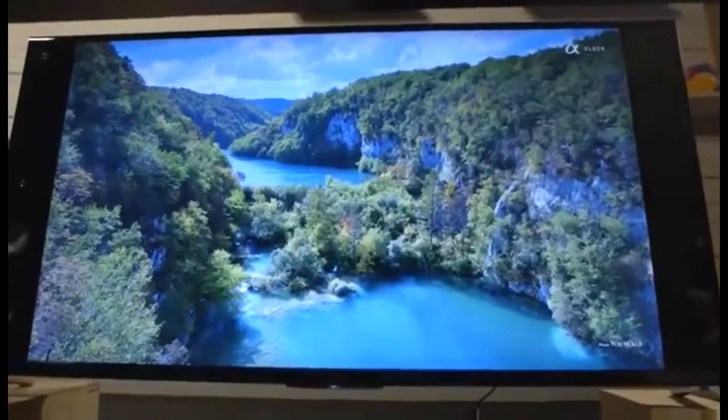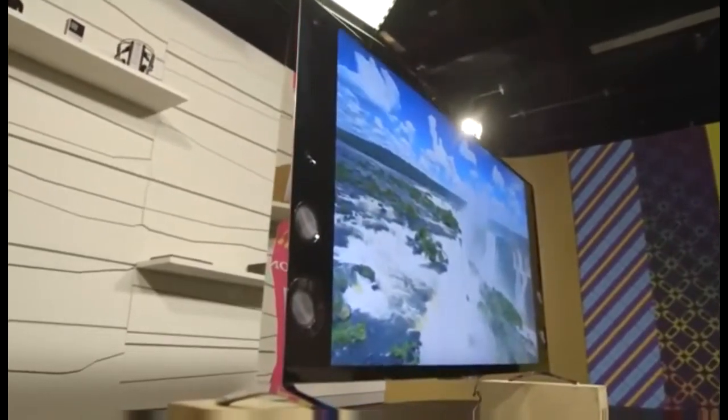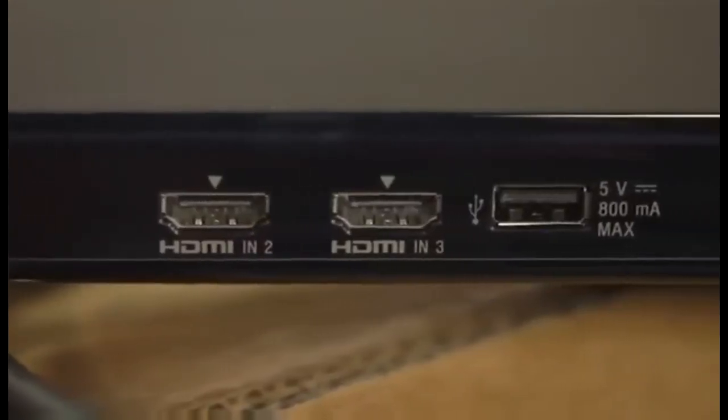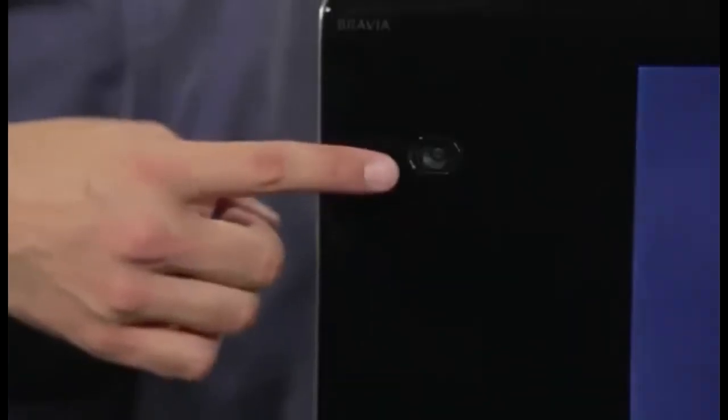Sony's design is minimalist and gorgeous. Sony's integrated front-firing magnetic fluid speakers are mounted right to the TV and include built-in subwoofers. That way, you can get a clean look if you mount it on the wall and also have really nice audio integrated right into the TV chassis. It even includes a breakout box with port replicators for fans of wall mounting, and a webcam.